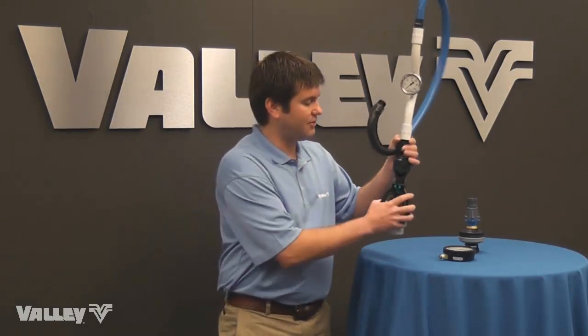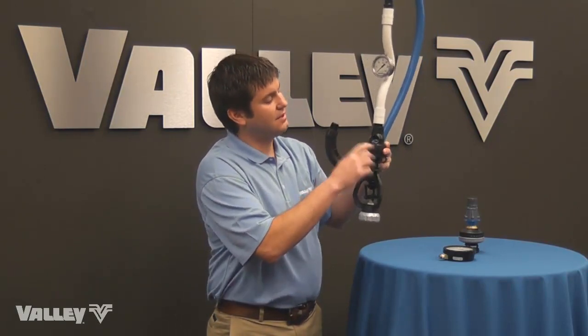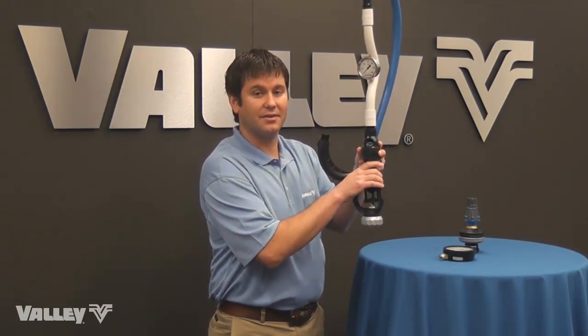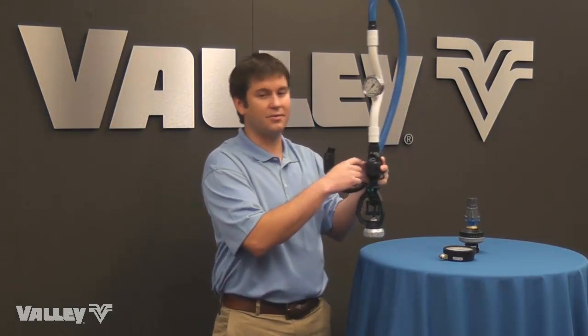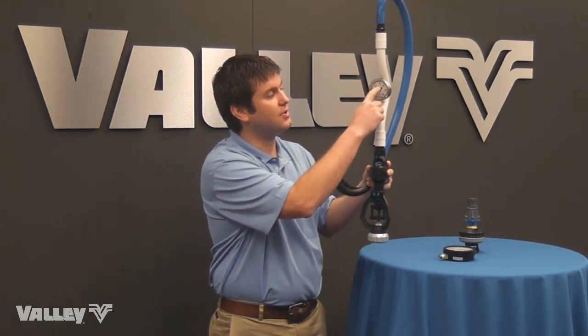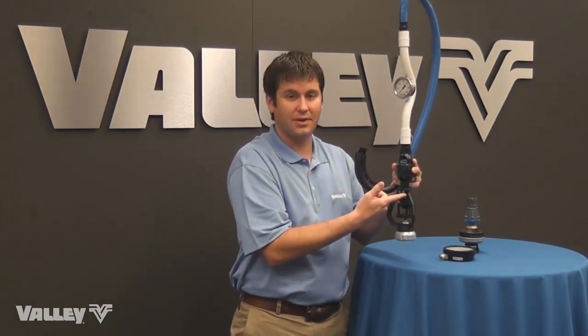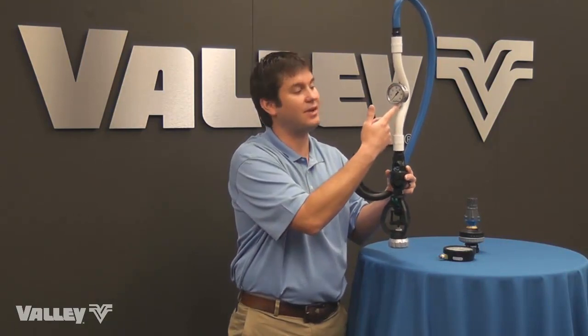On a pressure regulated system, such as the drop I have pictured here, this device happens to be a 10 psi regulator. On a 10 psi regulator, or any regulator, we want to have the nominal pressure plus 5 psi. So on this gauge, we'd want 15 psi. If this were a 20 psi regulator, we'd want 25 psi at the gauge.